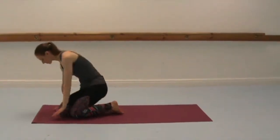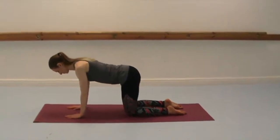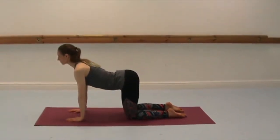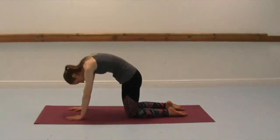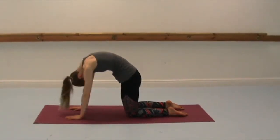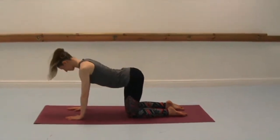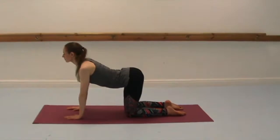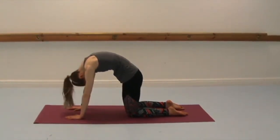Bring your knees and feet together and come into all fours, so knees under the hips, wrists under the shoulders for cat and cow. Inhale to cow, and then exhale to cat, rounding the back, taking the tailbone and releasing the head. Inhale to lift the chest and the head and the tailbone high, and then exhale to round the back and release.